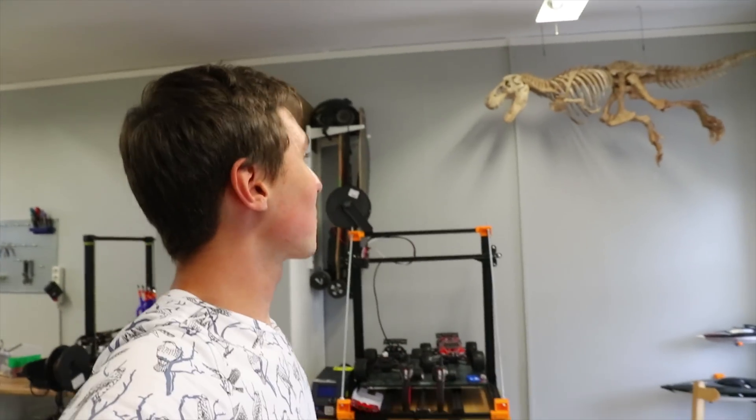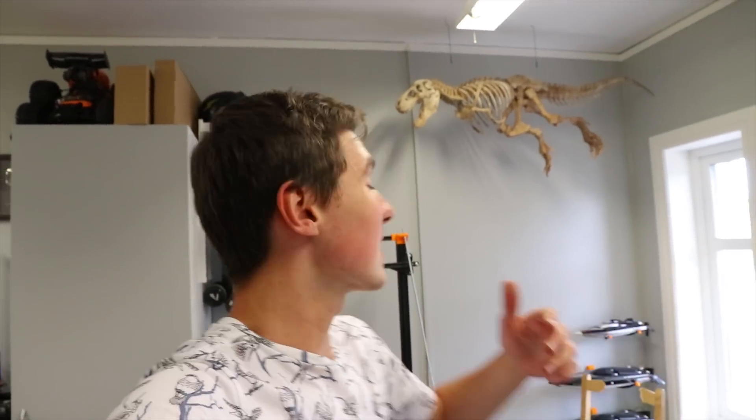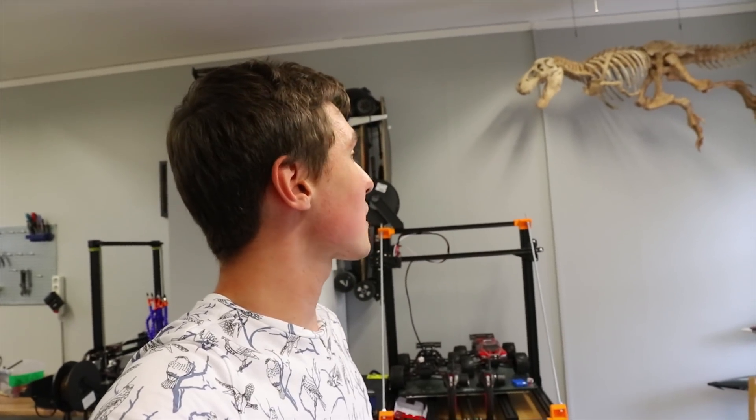I'm so happy that I did take the time to make this project because it turned out so much better than I expected. I hope you enjoyed this video and have an awesome day. Bye.